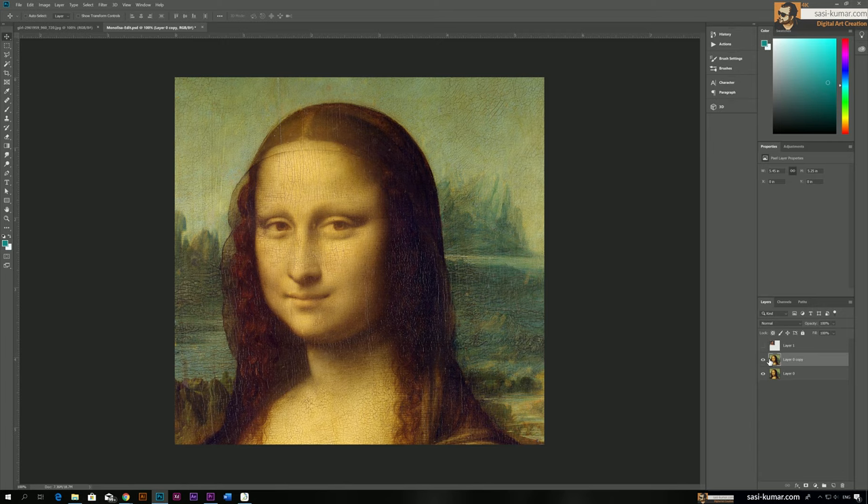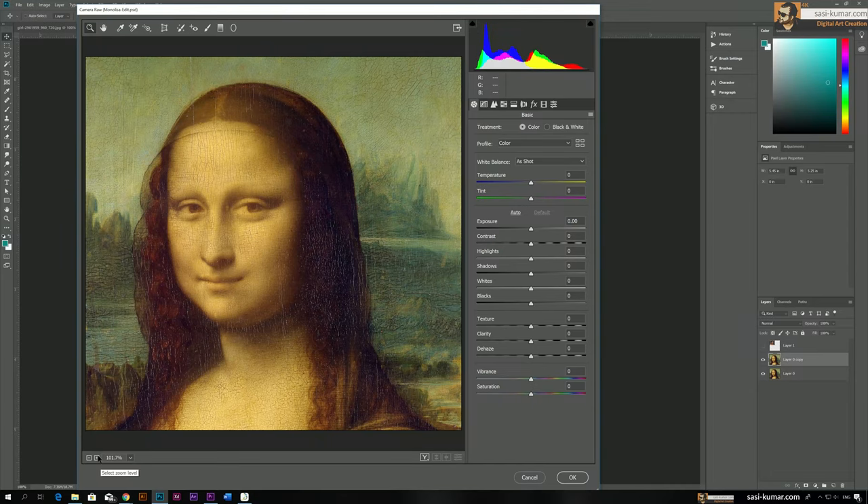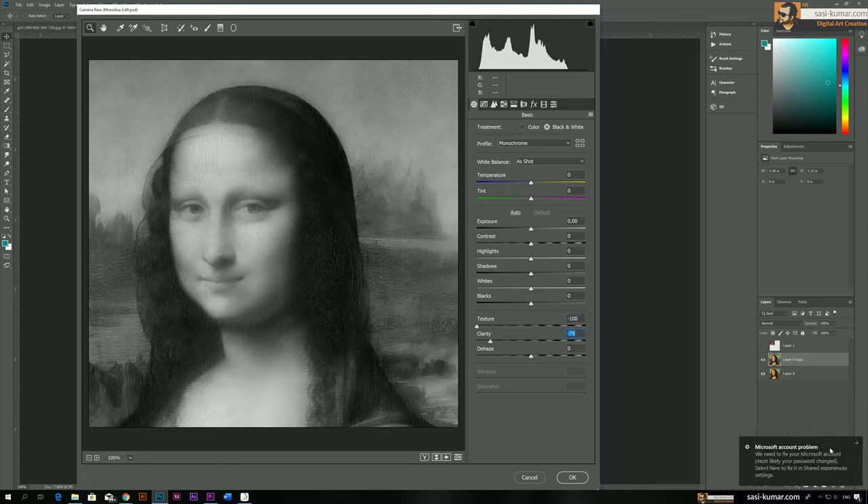We already copied the layer, so now select this new layer and go to Filters, then Camera Raw Filter. You can zoom in to see the cracks better. Now we're going to change the image profile to monochrome to convert the image to black and white. Then we need to remove the lines. You can bring down the texture here — as you can see, bringing texture all the way down creates a smudge effect on the photo. You can also bring down the clarity.